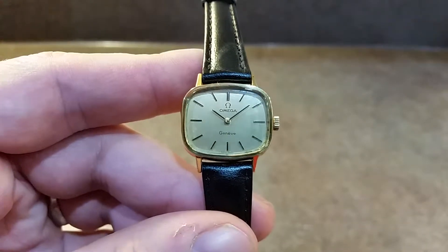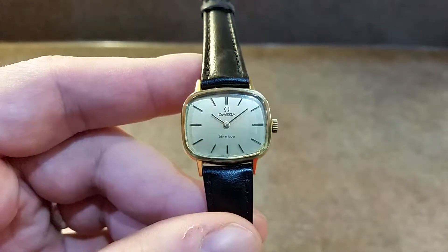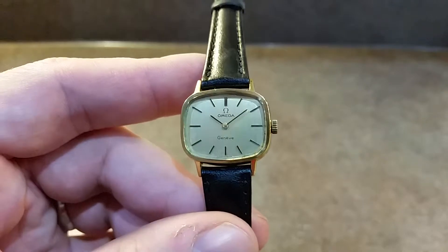Hello watch fans, Berthier Watches here. This time for you we have a ladies Amiga Genève from 1973.